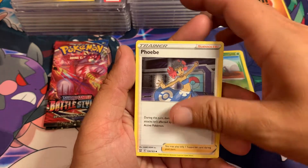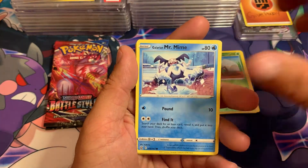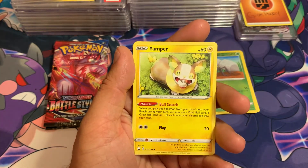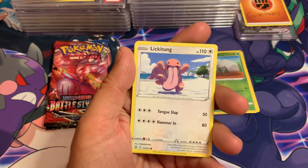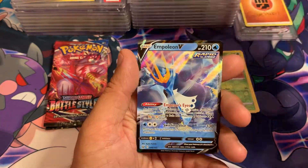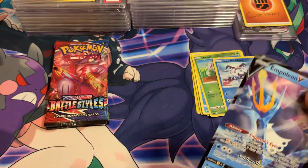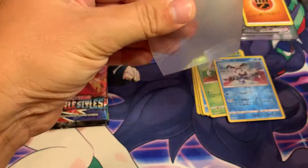Gligar, Indeedee, Sableye, Galarian Mr. Mime, Scatterbug, Yamper — that's the money dog or something — Lickitung. Reverse holographic Galarian Mr. Mime to go with the non-holographic Galarian Mr. Mime!